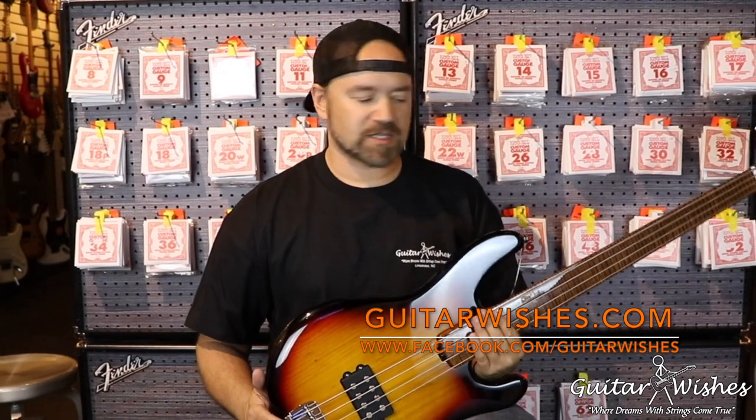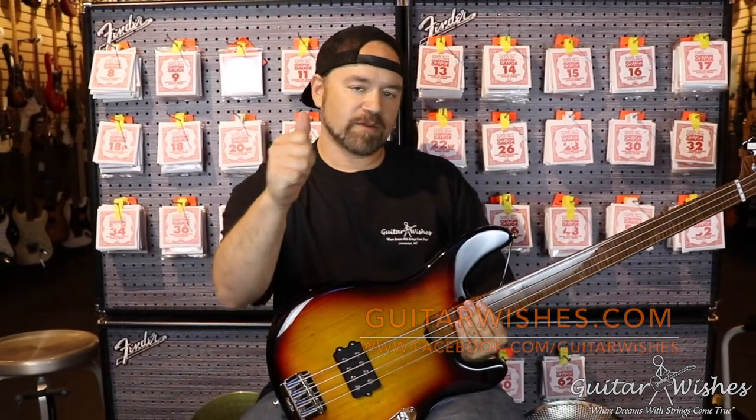It plays great, man. Incredible bass. If you want to know more about this or anything else that you've seen in our store, please let us know. Guitarwishes.com — check out our Facebook site. And of course, smash that notification bell and like and subscribe to our YouTube channel. That way you'll get new content as it's uploaded daily.